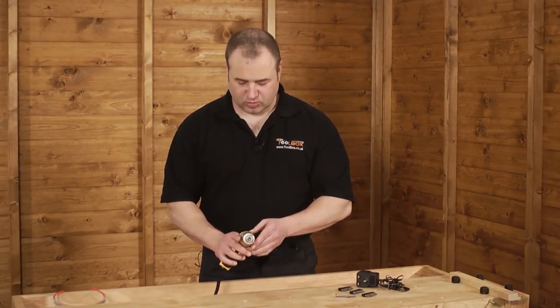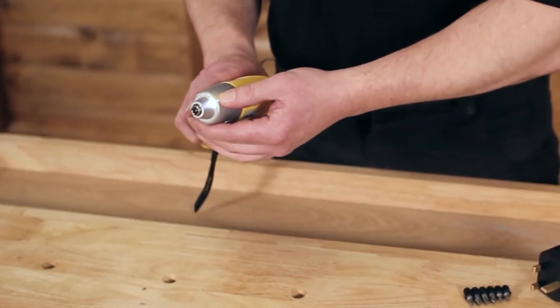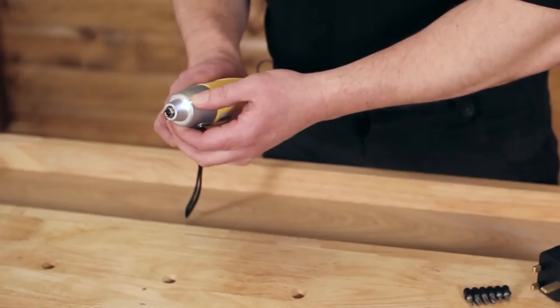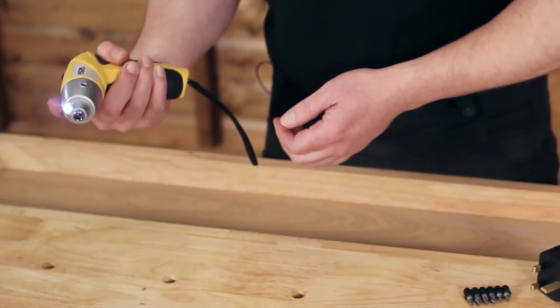On this machine we also have a light facility which we can turn on. Ideal for when building flat pack furniture and kitchen units — you can operate in darkness and see where you're going.